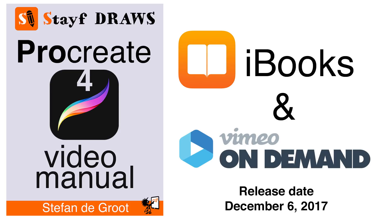I hope you enjoyed this video and if you like it please give it a thumbs up or subscribe to my channel. In that way you won't miss a single video. The Procreate 4 video manual is now available as a pre-order on iBooks and Vimeo on demand. I'll leave links in the description box down below, or you can press on the i in the upper right corner. Drawing is fun and practice makes perfect. See you next time.